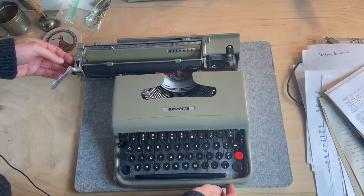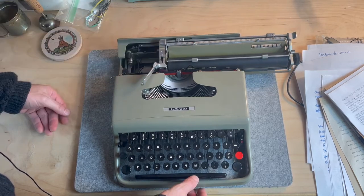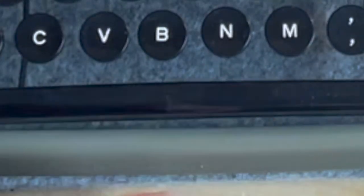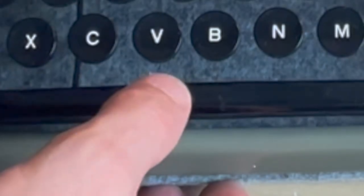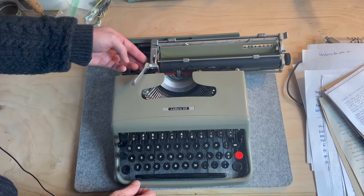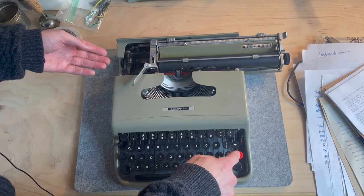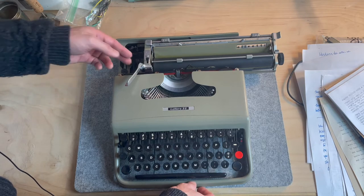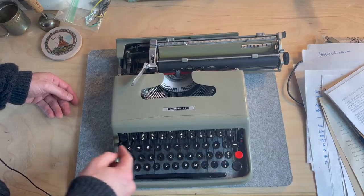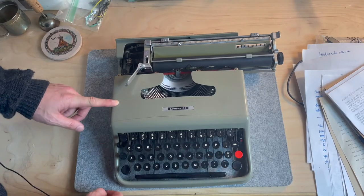And to clear the tabs, you push up. Take a look — you can see that no tabs have been set here. So let's set one: one, two, three, four, five — push down. One, two, three, four, five — push down. Back to the beginning: tab — yes! Tab — yes!